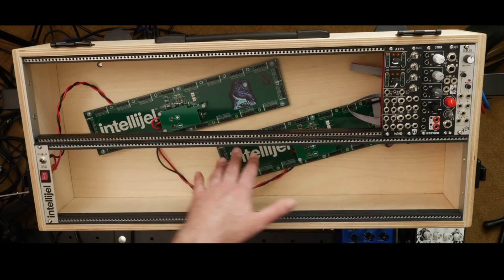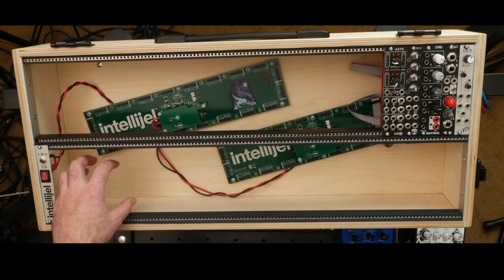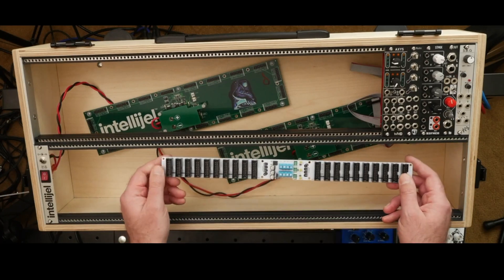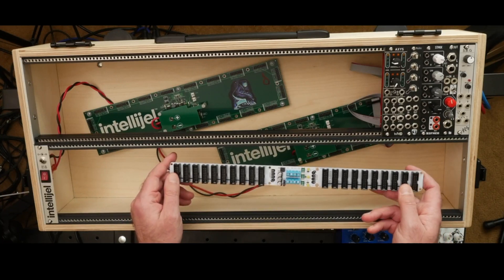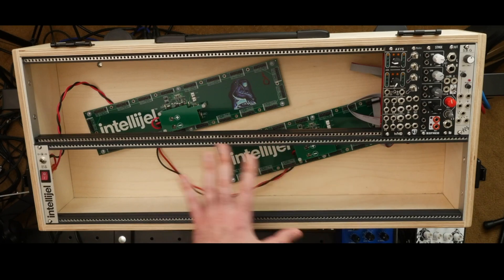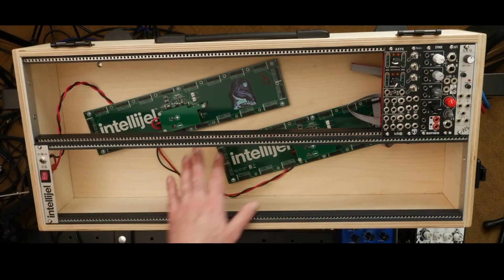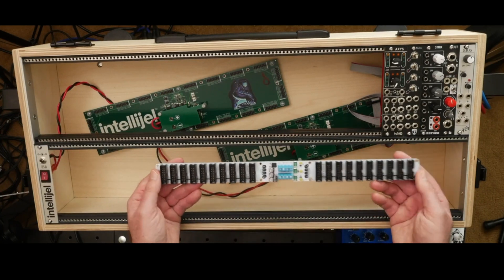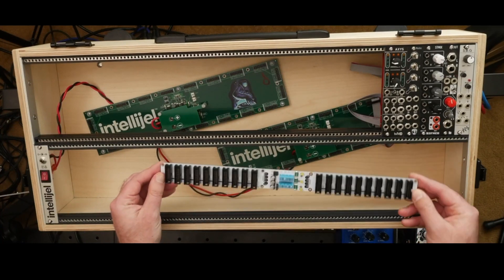I laid the bus boards out at an angle to distribute headers around the case, but even so I have to concentrate small modules in the middle where most headers are. A downside of the bus board approach is you need space for a larger linear or switching power supply. For this portable case, external power entry with a laptop brick and two hybrids made sense — it's light and compact. My next build will be more of a studio case, where bus boards and a fixed switching supply will work better.